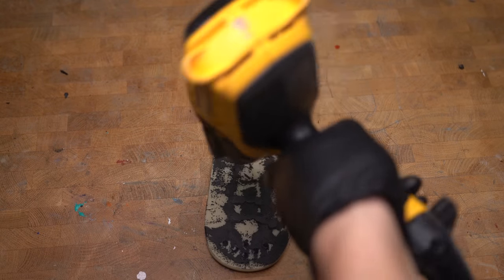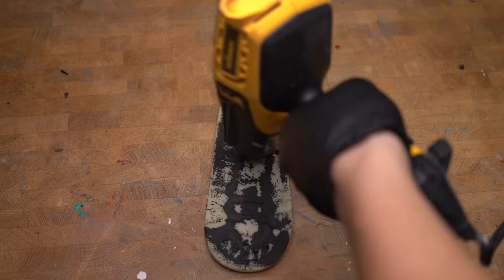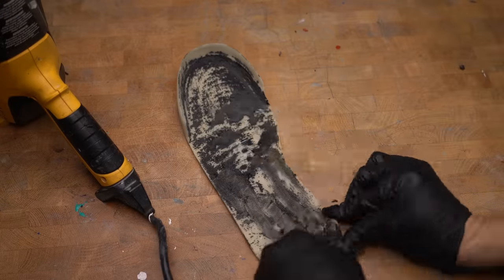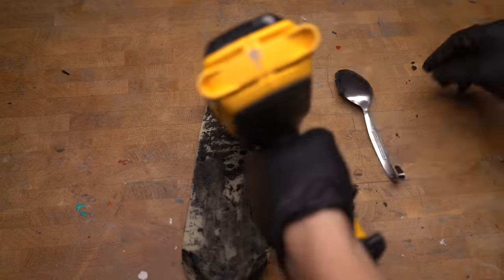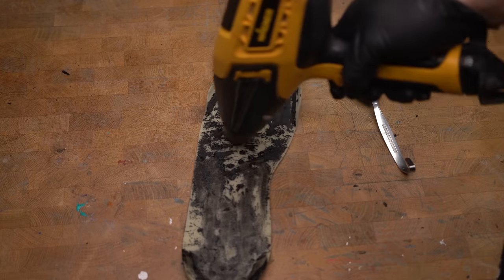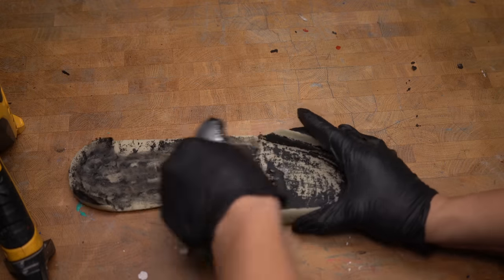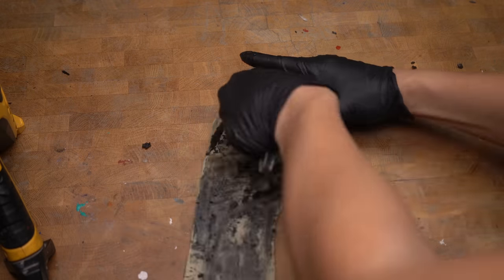Now that we've taken care of the uppers, it's time to take care of the rubber sole. I'm going to use a heat gun to melt the factory glue and use my midsole remover 3000 — it's only ten dollars plus five dollars shipping — to remove as much foam as I can. Once you remove the remaining midsole crumbs you can use acetone and cotton balls to clean up the soles.